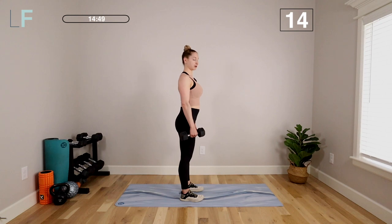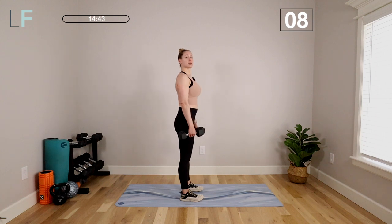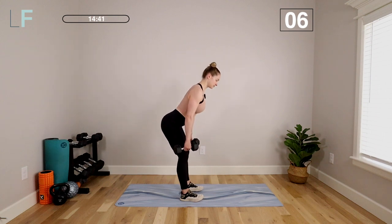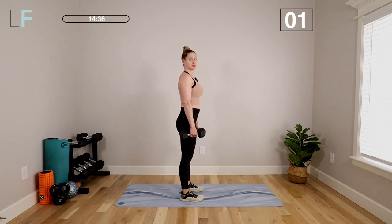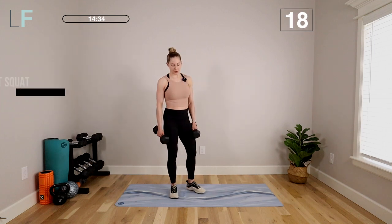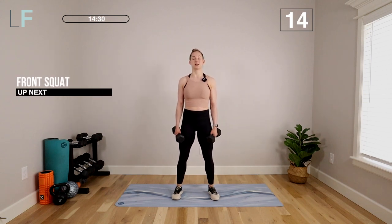We're never rounding at the spine — always keeping the shoulder blades back and down. If you can't get your back parallel to the floor, no sweat, just come a little higher in the movement. You can always do it with lighter weights too. We get a little longer break between the sets because I want you to really focus on each movement and resting as long as you need to so the heart rate doesn't spike.